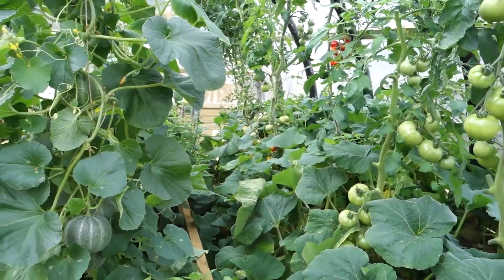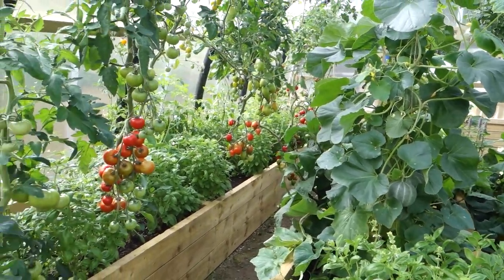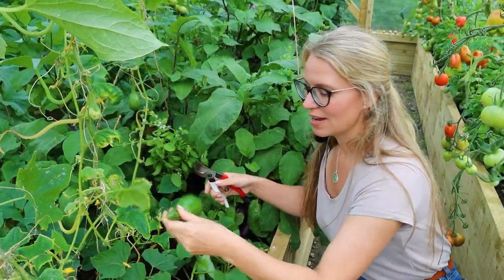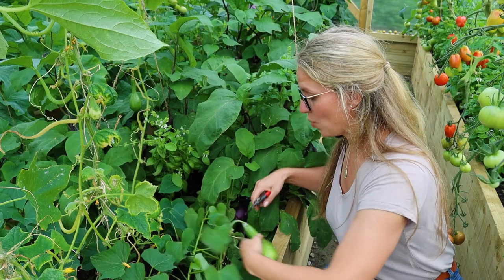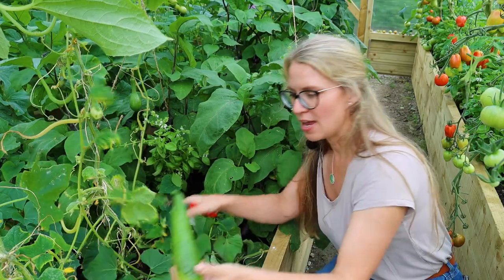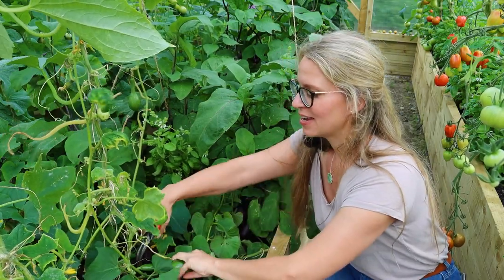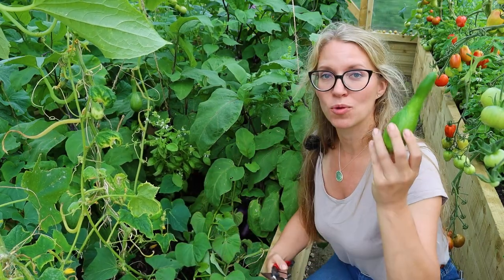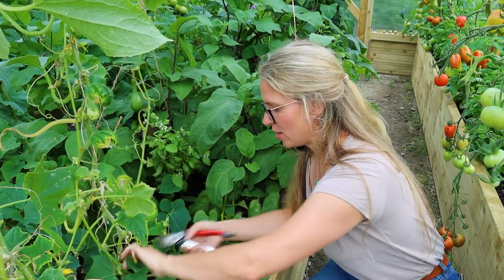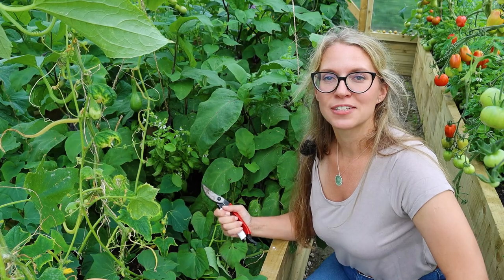I could harvest probably about 20 cucumbers right now — there are just so many of them growing down here. We've had cucumbers coming out our ears; most of them I've been fermenting but I want to make some relish as well.